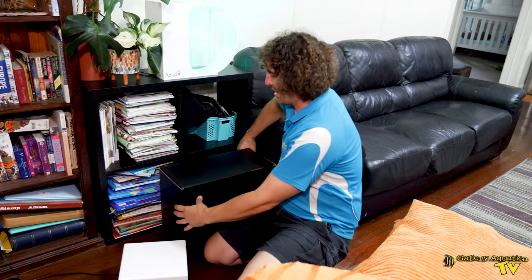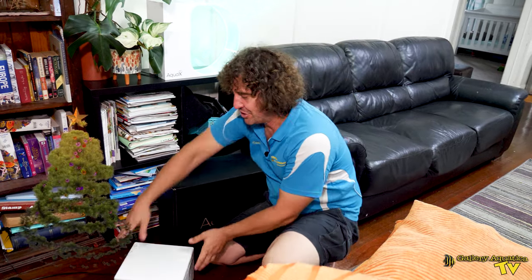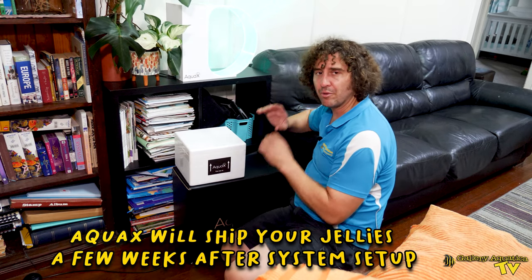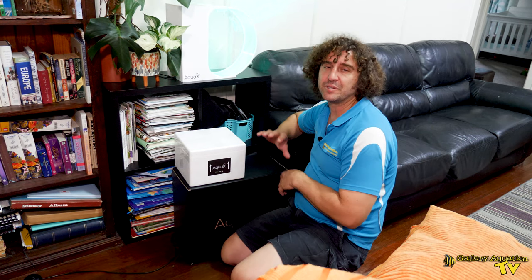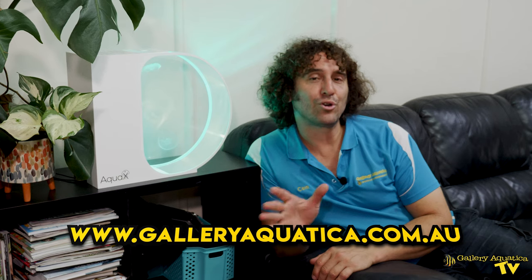The Aqua X jellyfish tank makes a great present. It comes in a box which is perfect to be wrapped up and put under the Christmas tree, and even the jellyfish come in a cool Aqua X box. We're going to have these tanks ready for Christmas, so if you're looking for a present for someone who has everything, think about an Aqua X jellyfish tank. It comes with everything you need to set up and maintain your jellyfish tank. We're going to be releasing them on our website very soon, so keep an eye out on www.galleryaquatica.com.au.